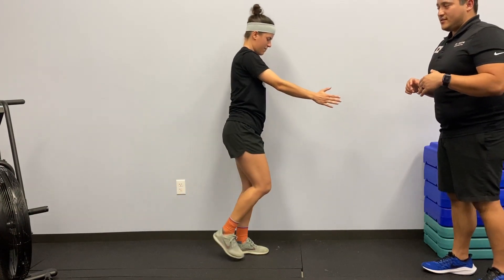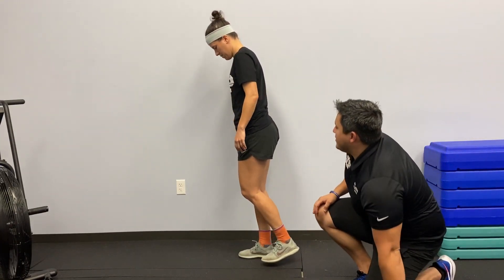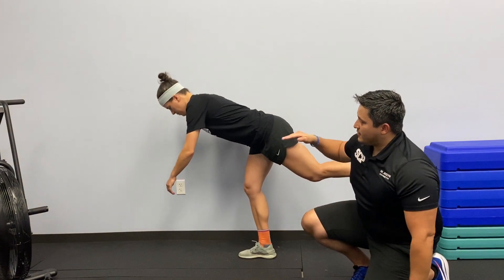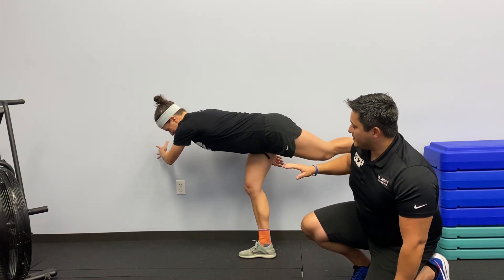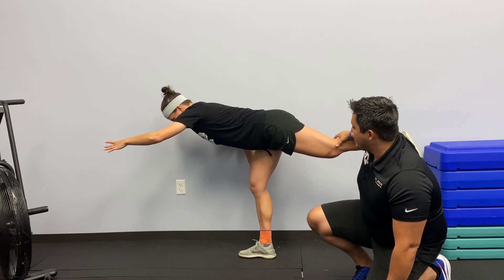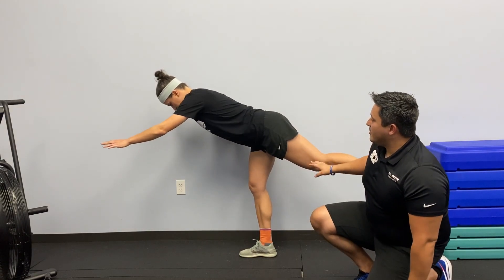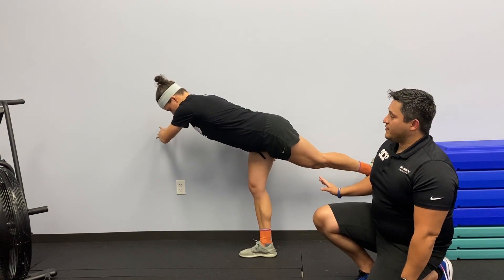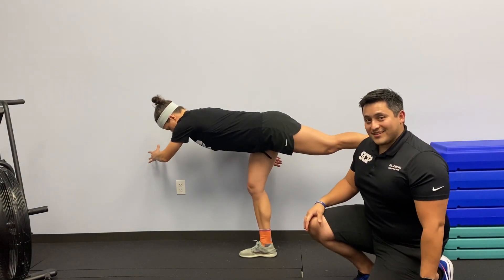Be sure you get both sides. Arms and legs should be at the same height. Ashley showed how to do it when you're not as hinged over — if this is how you've got to start, that's fine. But if you can get more of a hinge, that's where you want to be.